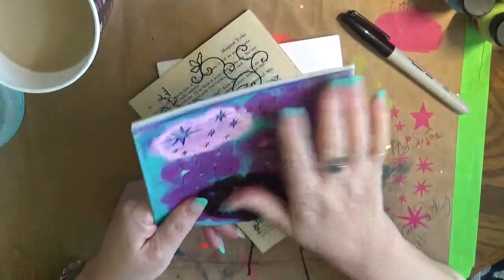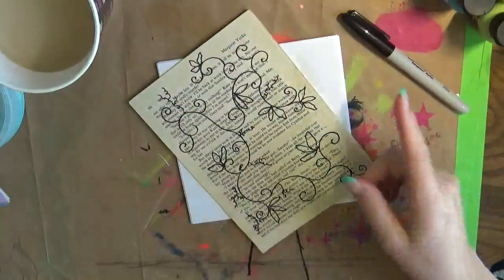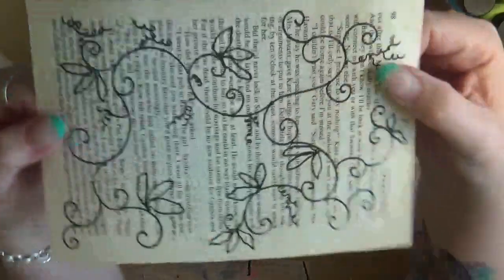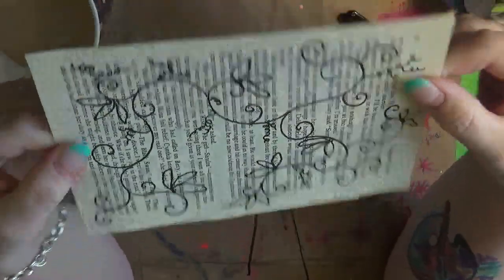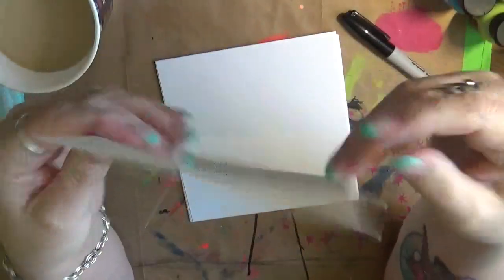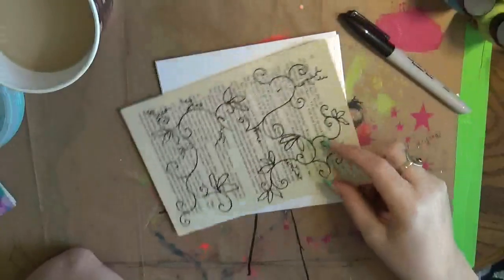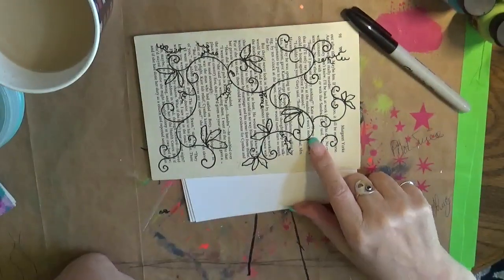I enjoy the six by six the most and that is what I have the most of. So what I've done is I created a drawing here. This is from a while back — I was just doodling on a book. I was doodling on it and I got thinking about it and I really want to have this in stencil form.